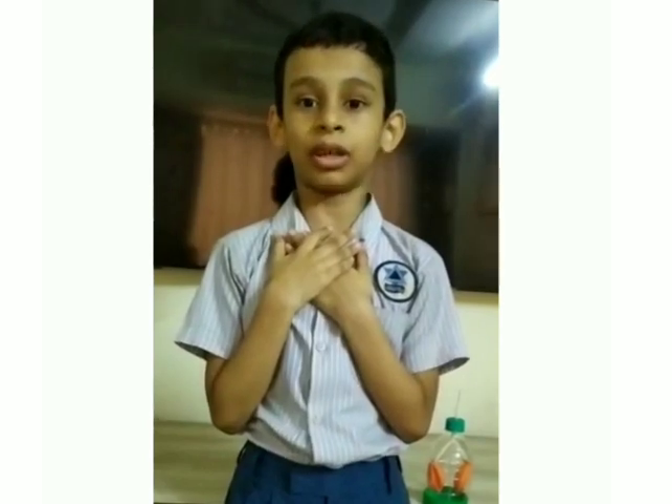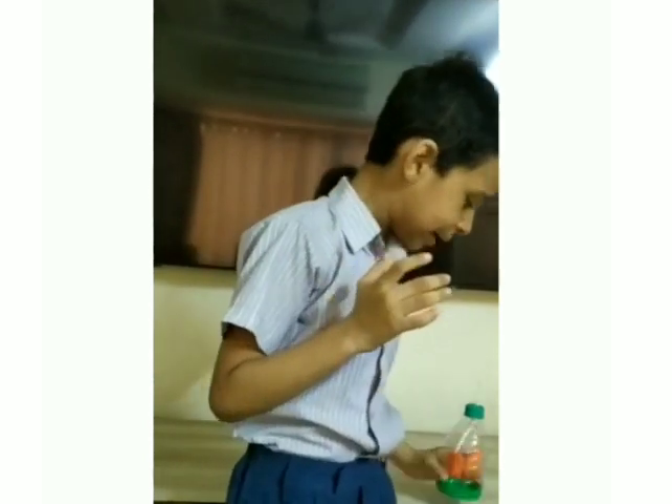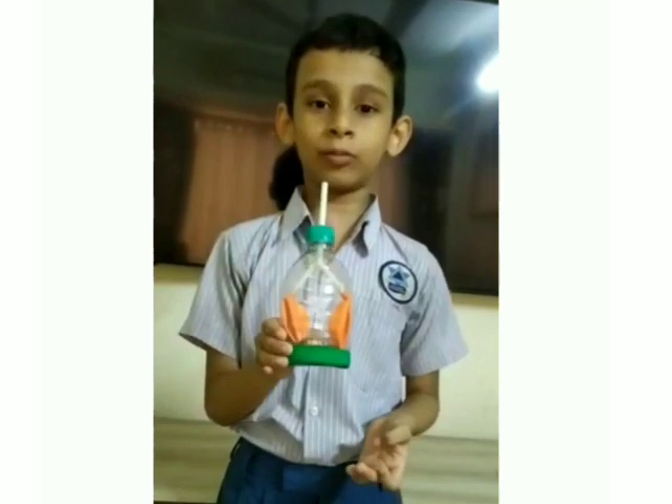My name is Sian Singh from 3rd B. I have made a working model of lungs for my science project.